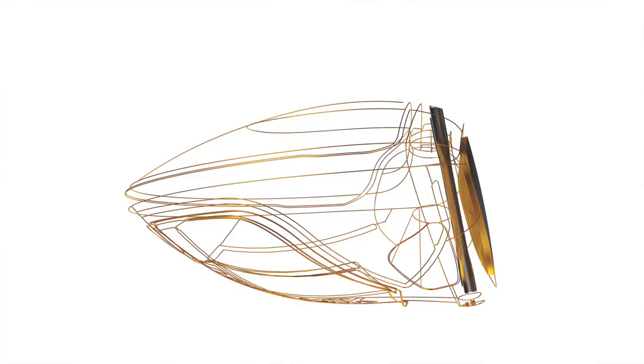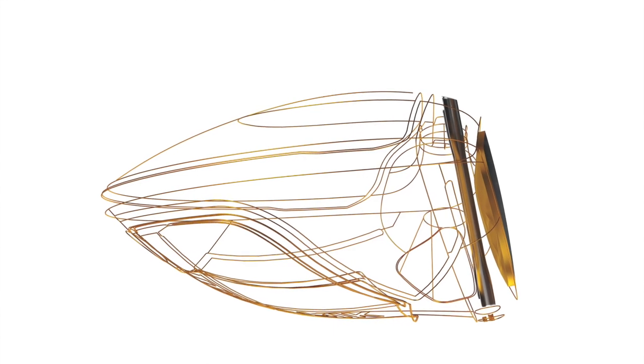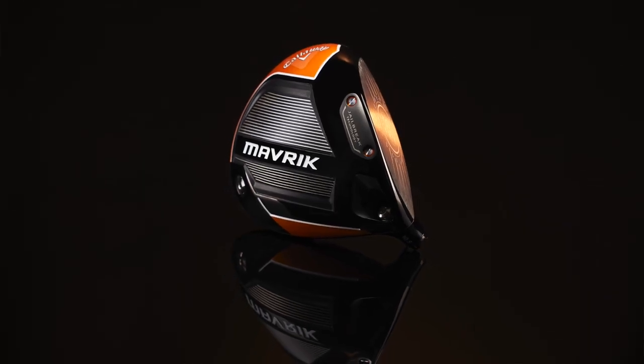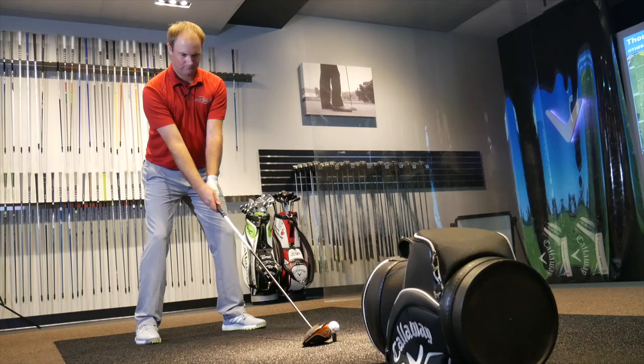So Thomas, I think the big takeaway really is the artificial intelligence all the way through the bag. I noticed forgiveness quite a bit, especially in the driver, and I know you also had a pretty tight dispersion with the driver too. You compared your Sub-Zero Epic Flash, the model that you play now, to the Maverick Sub-Zero and I know you noticed some positive developments.